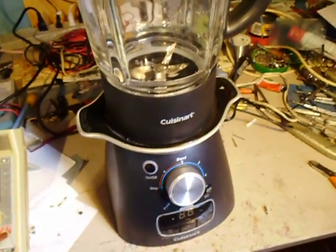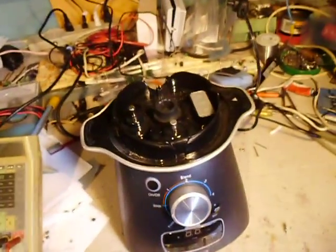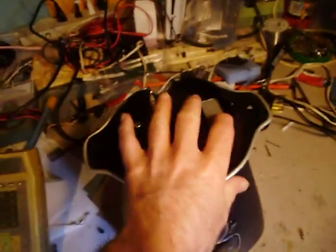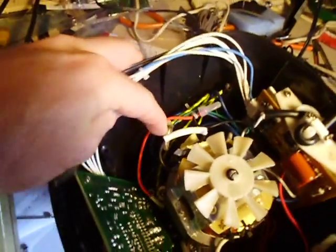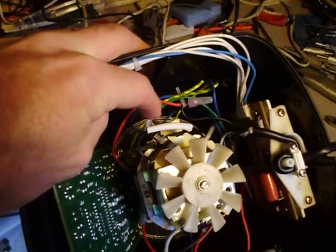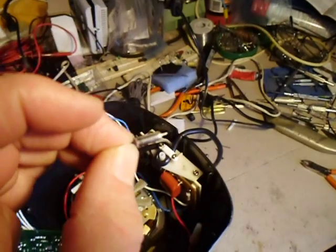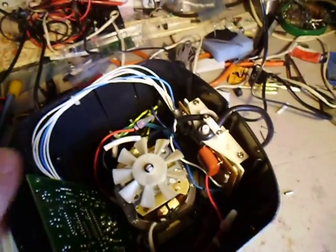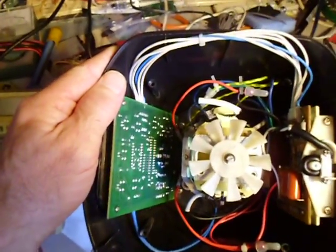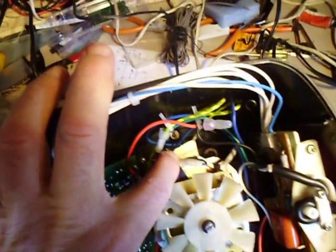So the problem with this unit is a small overload. It's like a fuse that should be here beside the motor. It's that little fuse that will open if it gets too hot. So you just replace this fuse, which is hidden against the motor there.